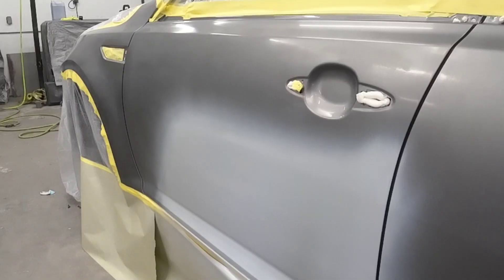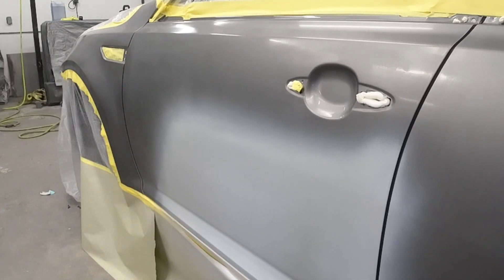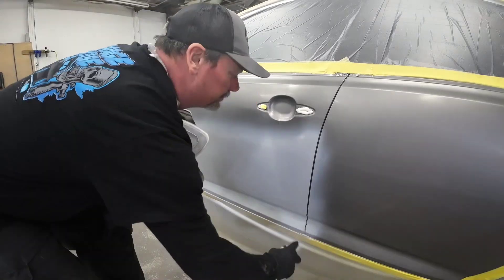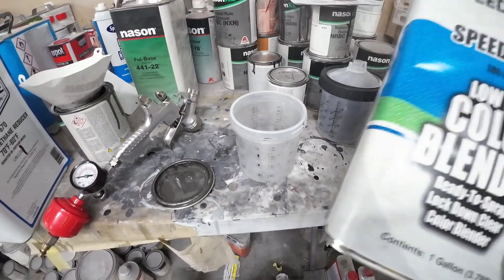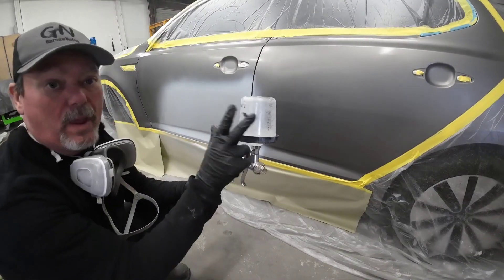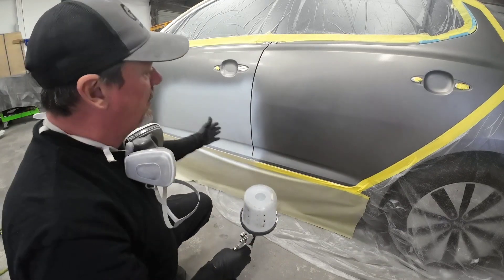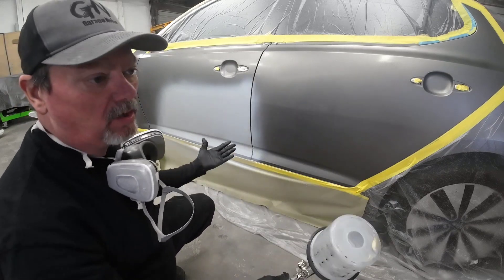We want to let this flash off for about 15 minutes, then we'll start applying our clear base coat — or the Color Blender by Speed Coat. I'm going to apply some U-Pull Number Nine to soften the edge of the sealer. Now we're going to pour in some color blender — it's pre-mixed. For the wet bed, we're going to apply it over all three panels. You could just do the primer and the blend area if you'd like, but I prefer to do the whole panel to make it all uniform.